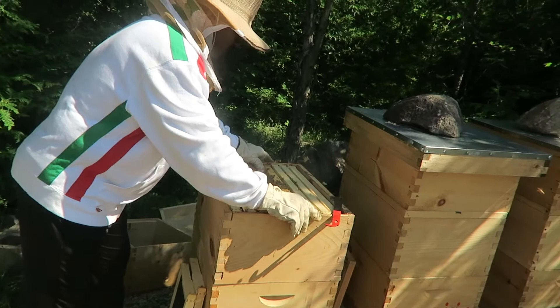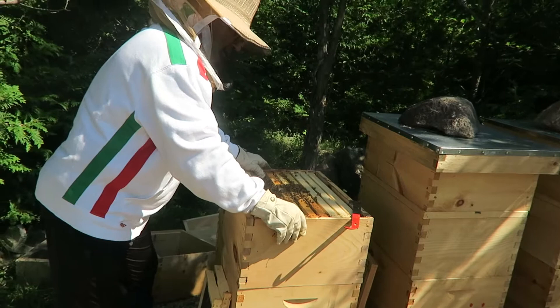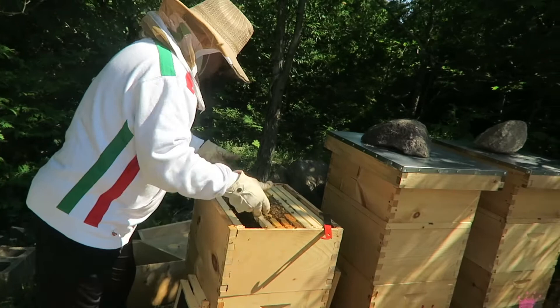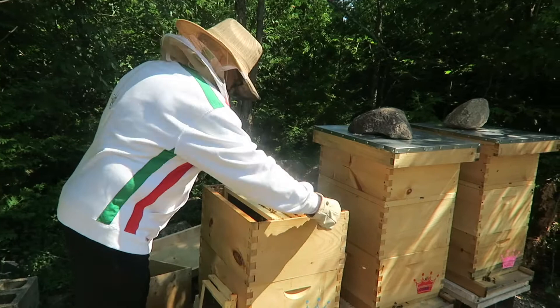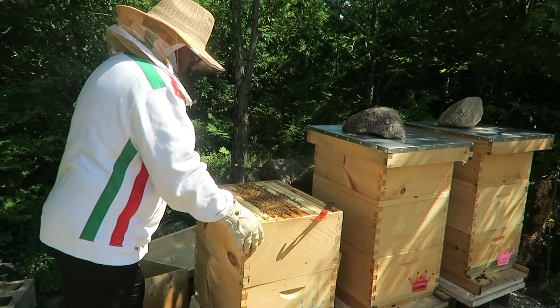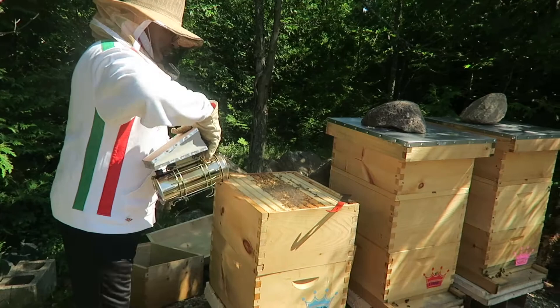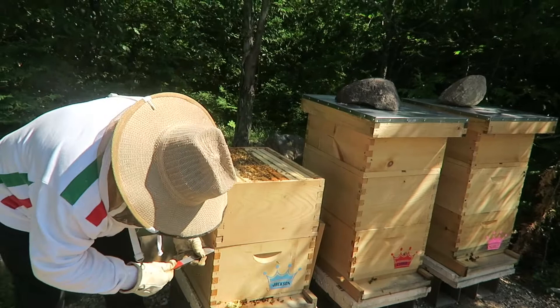I don't know, maybe I should open the bottom one and have a look. I guess I gotta feed them again. Maybe the honey super will be up next week because they've still got three frames — almost four frames empty on this side. That's one, a half of one, two, three. Let's open the bottom box and see how she's laying down there. We're not going to check every single one, I just want to get to the middle ones.